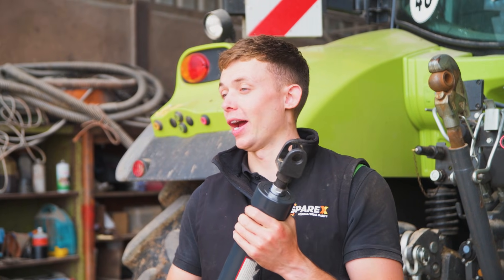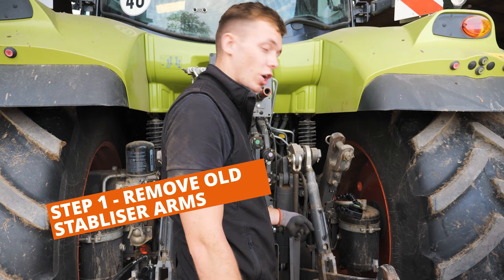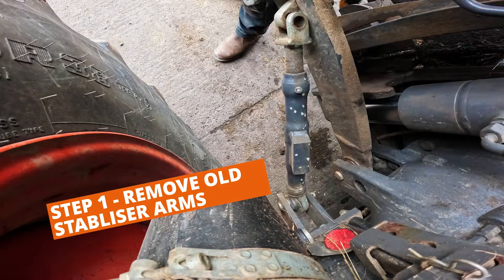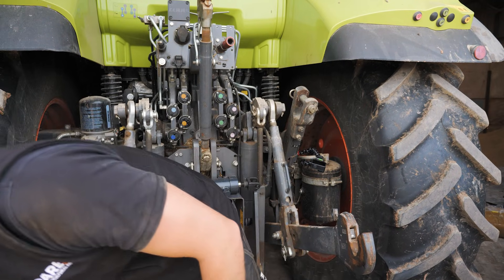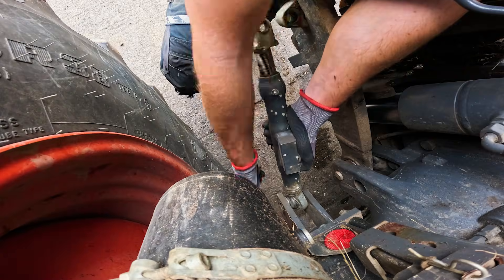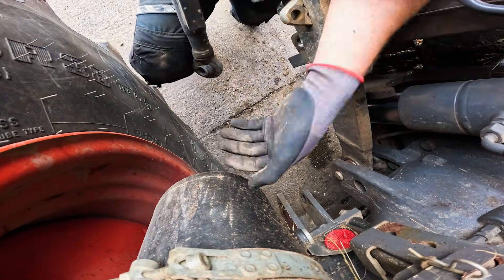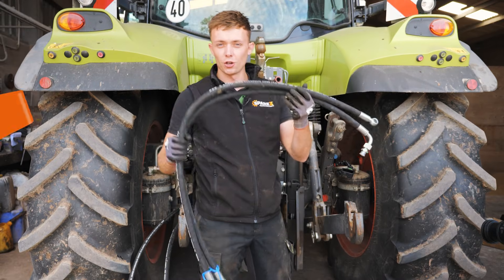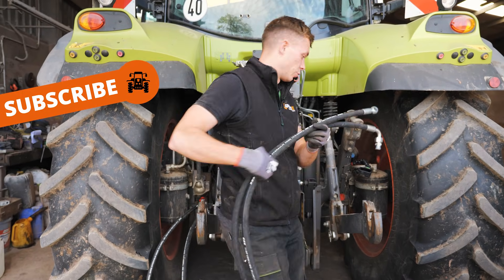Now let's run through and show you how to fit it to your tractor. First things first, let's take the old hydraulic stabilizer arm off. The way I'm doing it is I'm taking out the two pins that keep it in place, and that is the old one removed.